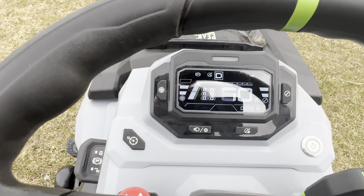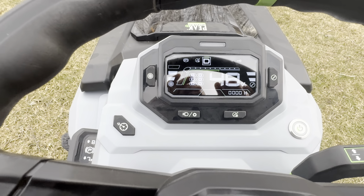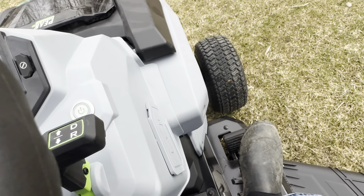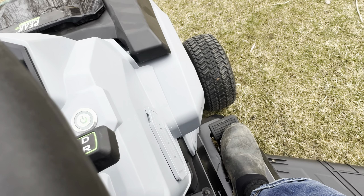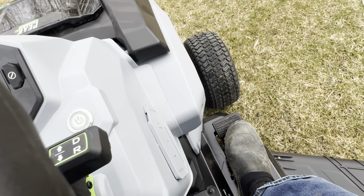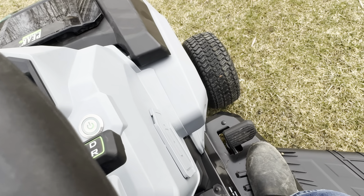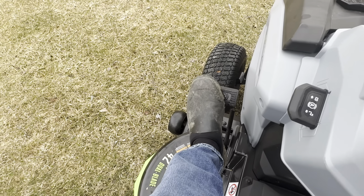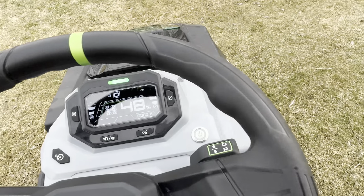There it is — we are now engaged and running. Right now we're locked into place. If I were to apply the throttle, nothing's going to happen because the brake is initiated. The system knows not to try to spin the tires while the brakes are locked — it's got that smart technology. Okay, the brake is not applied anymore.